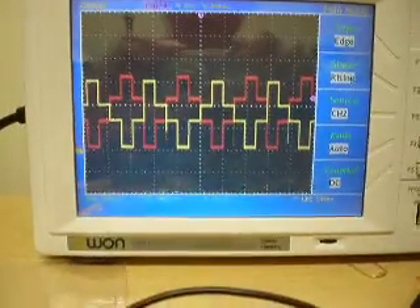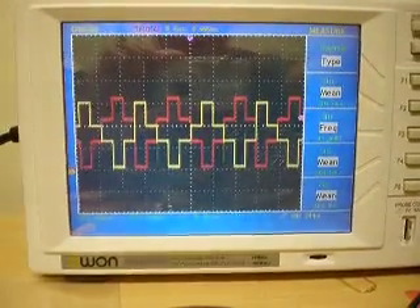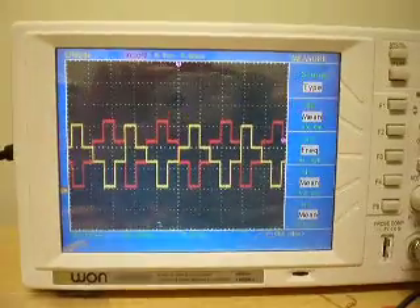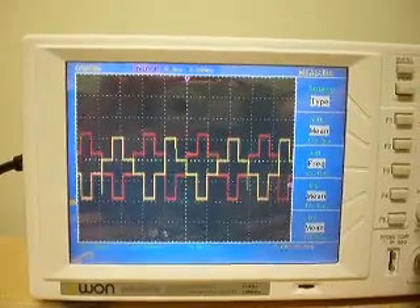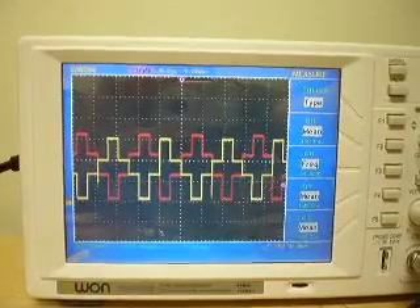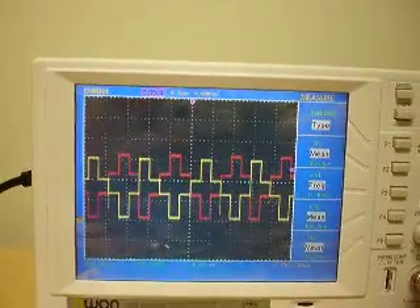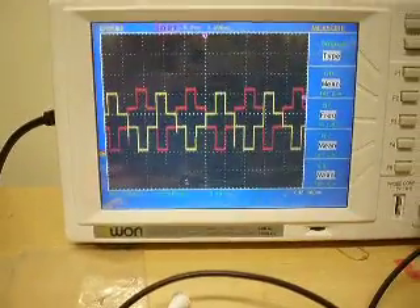Right now it's set at 100 millivolts per division and the frequency can change based on the frequency going into the motor controller. The frequency right now is at 40 hertz times 4 or 5, so about 200 hertz. This is approximately one revolution per second. That's why it's jumping around — I'm using the trigger on this side. That's about 10 milliseconds per division.